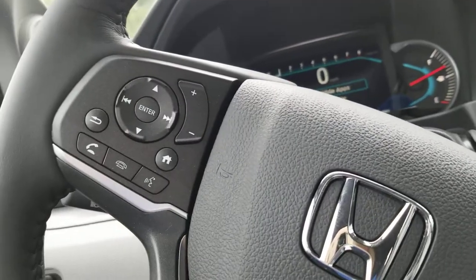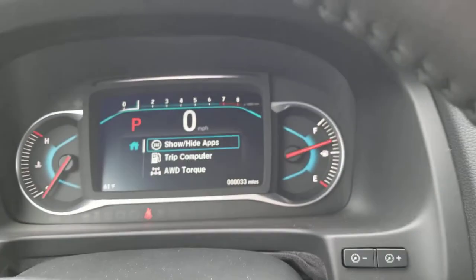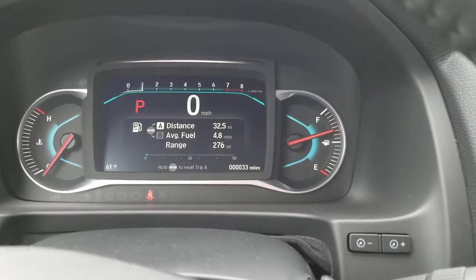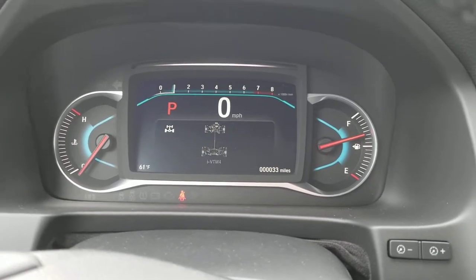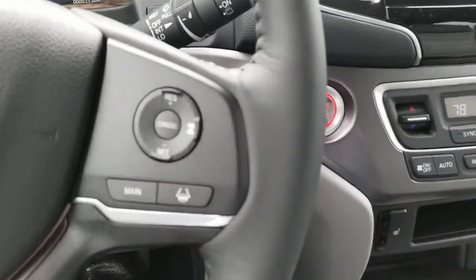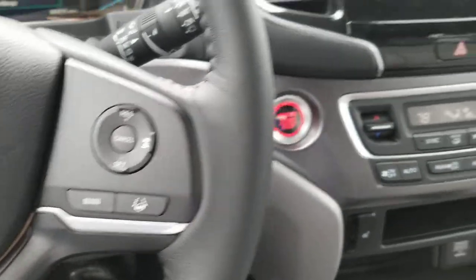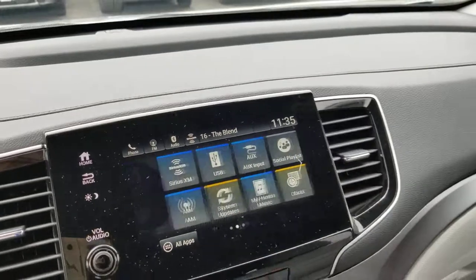There's your Bluetooth and home screen — you can change whatever you want on your instrument cluster. There's lane keep assist, adaptive cruise control, media, Apple CarPlay, and Android Auto.